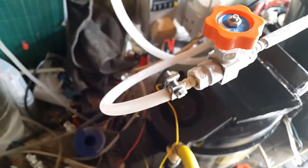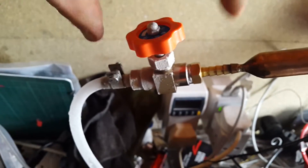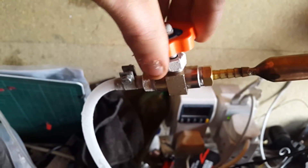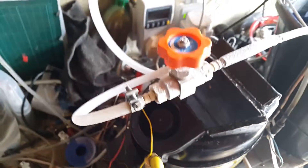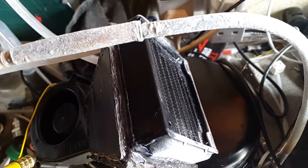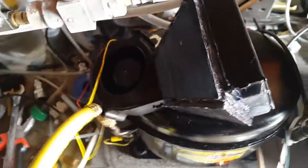The way I defrost this is I just open up the expansion valve all the way, and that melts all the frost. What I'm going to do now is switch this all off and then try and put the old freezer evaporator on it, which is quite a lot bigger.